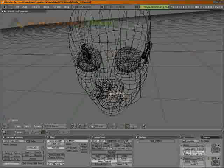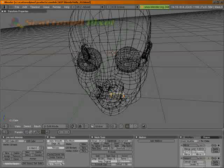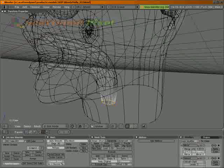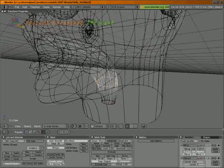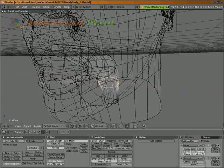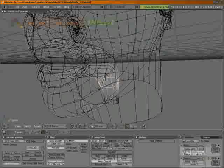So let's scale that a little bit on X. Grab it, move it on X. And let's grab this loop right above that one. Let's move that a little bit on X, because when we scale it, it's not really scaling too much on X.